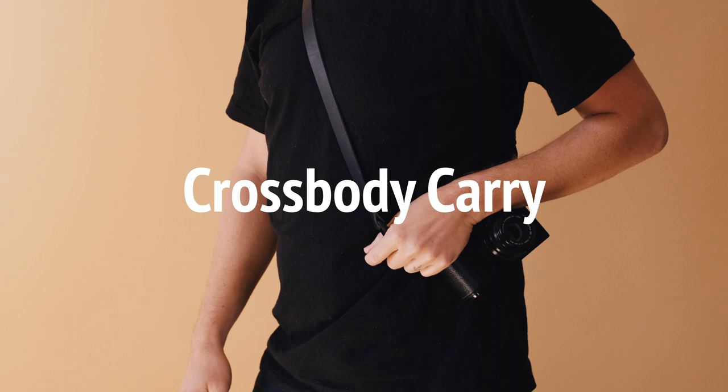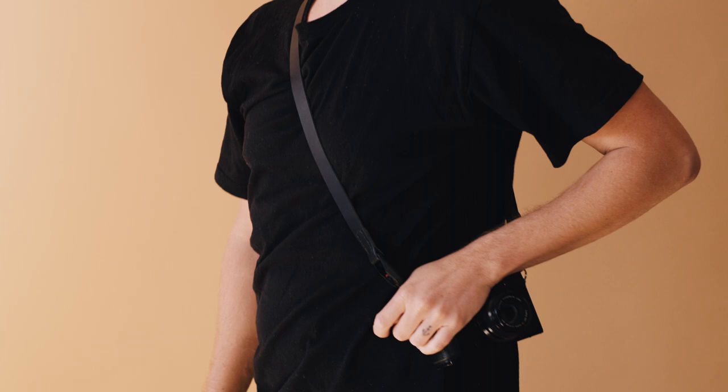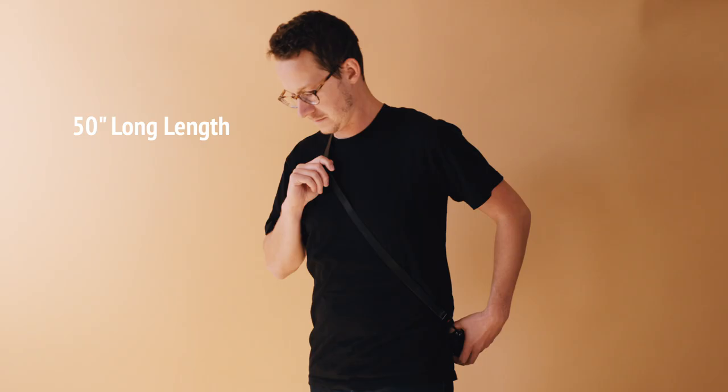Another popular carry method is crossbody. We tend to recommend our medium to long lengths for this style of carry. 40 inches is our medium length and the most popular size, and 50 inches is our long length.